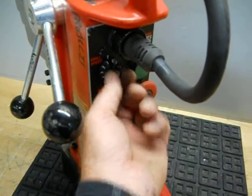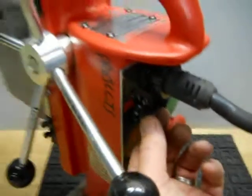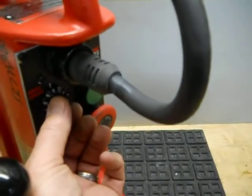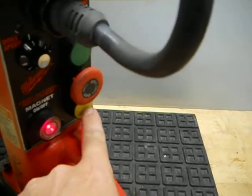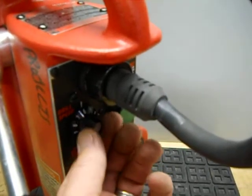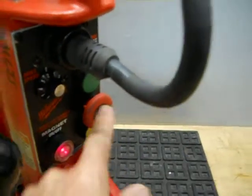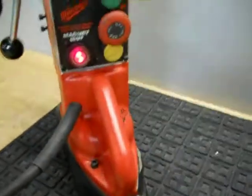We currently have it on the setting — there's a zero. We'll hit the forward. I'll hit the e-stop and then we'll hit reverse. I'll hit the e-stop again. I just want to show you that it does operate. The magnetic base operates fine. The swivel operates fine.